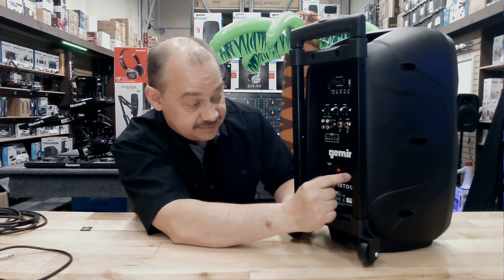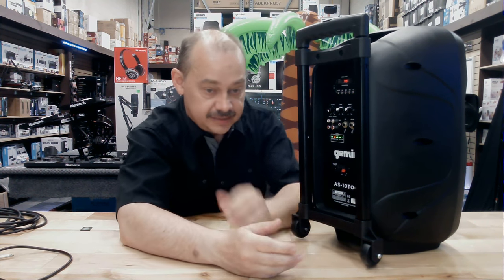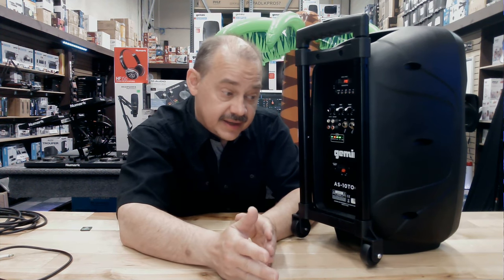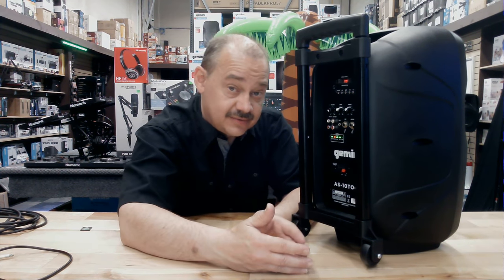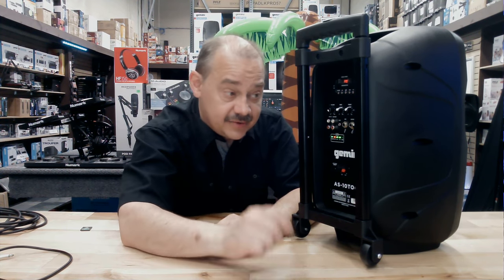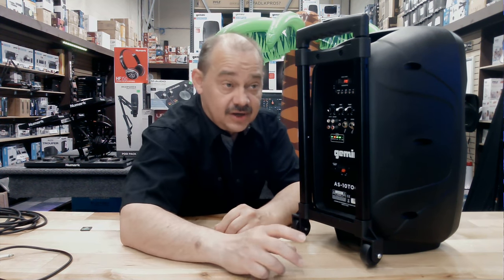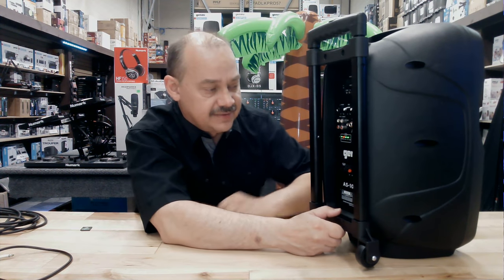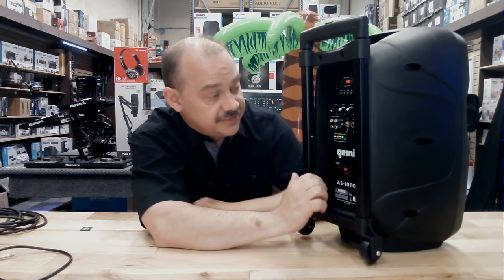We don't have to plug it in because it has a built-in battery. In all these units, they try to get you somewhere around three to four hours of play depending on the volume level. The battery is like a gas tank in your car — if you drive real hard you go through that gas a lot faster. The more you turn it up, the faster you'll go through it. If you leave it on at background level it'll last a long time. You've got to try it to know exactly how long it'll work for you.